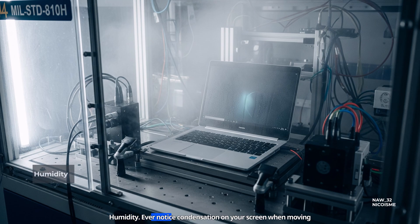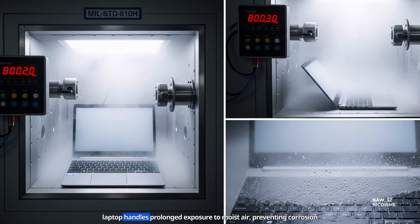Humidity. Ever notice condensation on your screen when moving from a cool room to a humid one? This test evaluates how well your laptop handles prolonged exposure to moist air, preventing corrosion or electrical shorts.